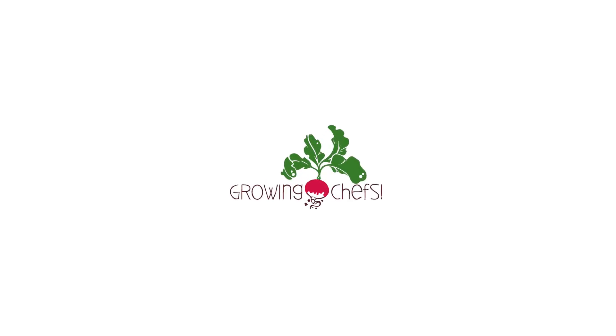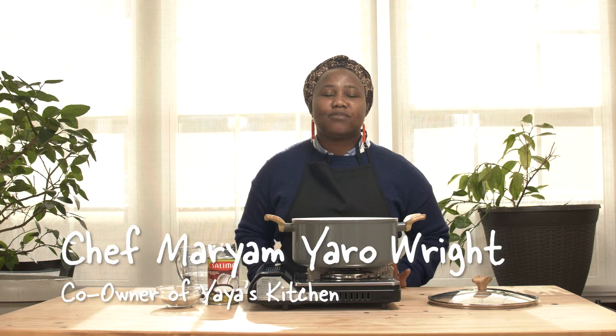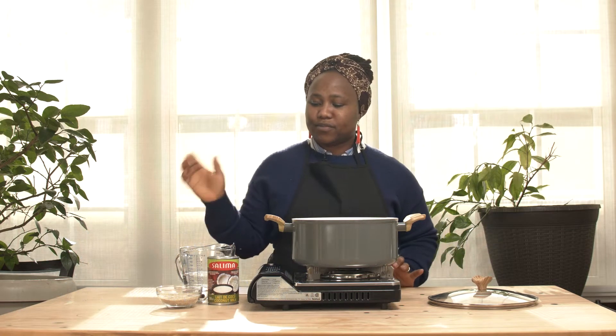Growing Chefs teaching you today — kids can cook in every way! In this kitchen we come to play, what will we make today? Hi everyone, today we are going to make Fonio porridge. First of all, I want to introduce the ingredients that we have for you to make your Fonio porridge.